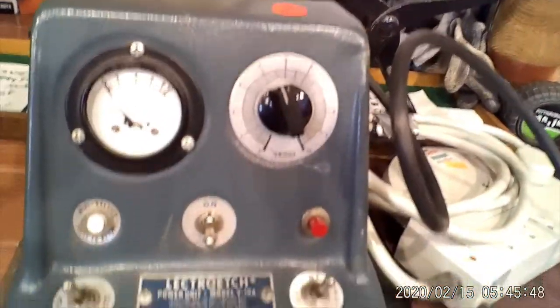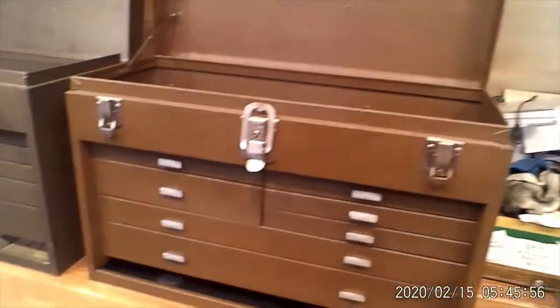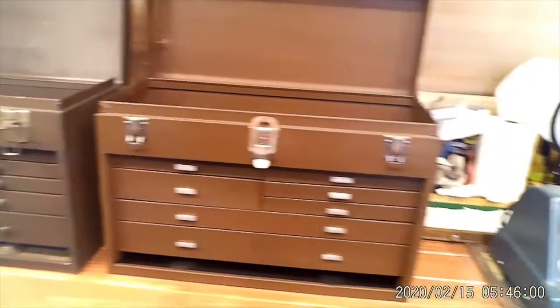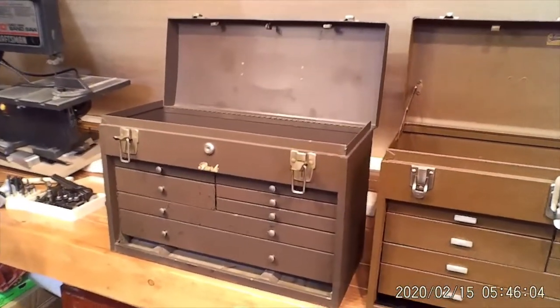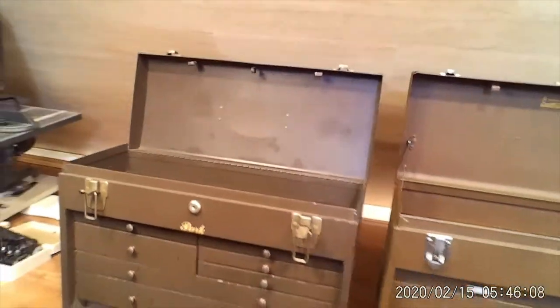It's some sort of power supply — I haven't even tested it yet. I'll hook it up, plug it in, and see what it does. But there's the toolbox all done. I already ordered the paint for the next one, so I'll have to do it now that I own the paint. Talk to you later — have a good night. I'll continue watching — the fights are on.